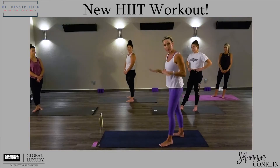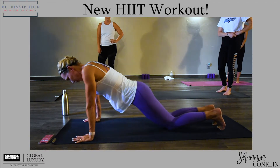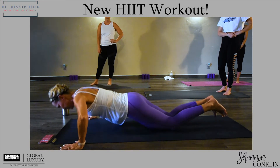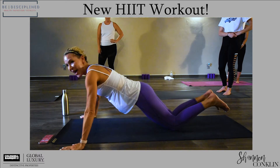The next thing we're gonna do is push-ups. You can be either on your feet or on your knees. You can do wide, or you can do something crazy like jump up and clap — I highly recommend.